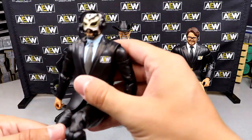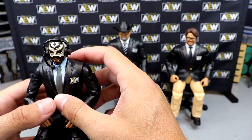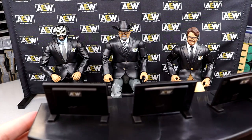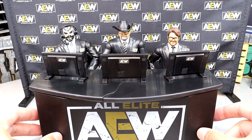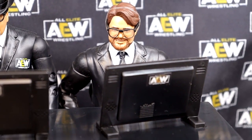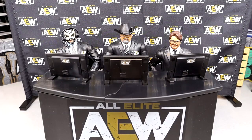Excalibur is a very posable figure — Jazwares makes some of the best posable figures, sometimes they're super loose like Moxley or Penta, but they make really good-looking stuff. There are all three commentators — sliding the table in front of them, scooting the guys in, and that is mission complete. Tony looks a bit short but this looks damn cool. Zooming in right there — ladies and gentlemen welcome to AEW Dynamite! I cannot do a good Excalibur commentator voice — years and years in the business, he really has a golden voice.